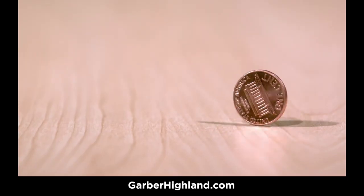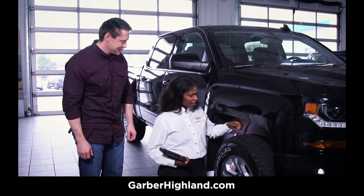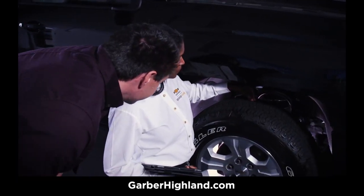A simple way to check your tread depth is with the penny test. Here's how it works: place a penny upside down with Lincoln facing you in the center groove of the tire.